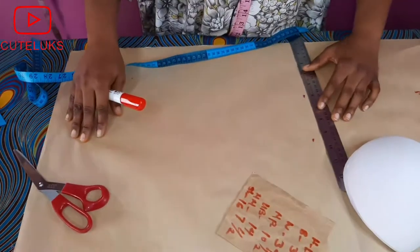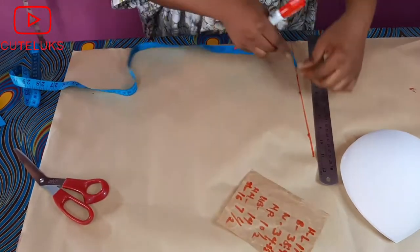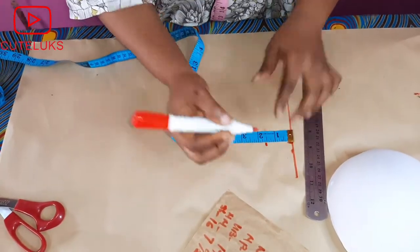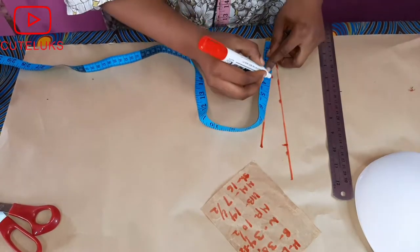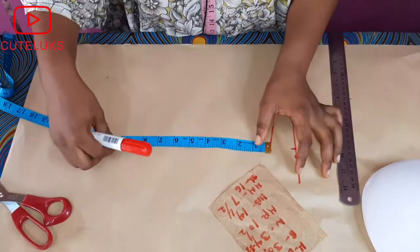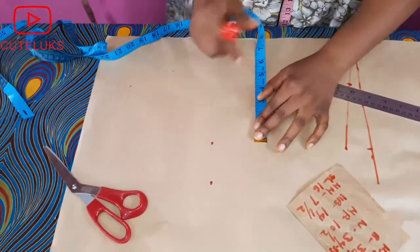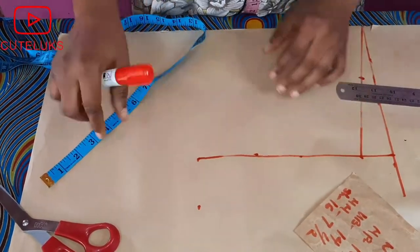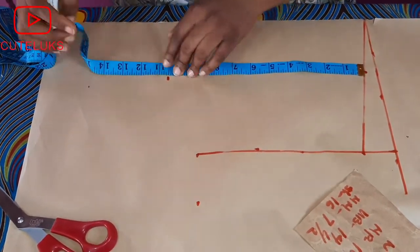I'll rule that out and take my shoulder measurements. It's always easy when you start from the shoulder area so you can manage your nipple point and underbust measurements. I'm slanting the shoulder, then taking the neck point — just three and a half inches. Then I take my armhole measurement of eight inches and bring it straight down to the chest area, giving a straight line from shoulder to armhole. I'll take my nipple point at ten and a half inches and my underbust at 14.